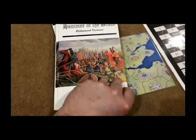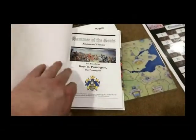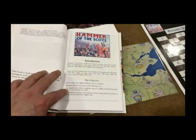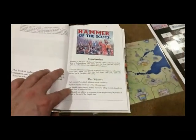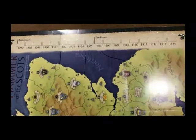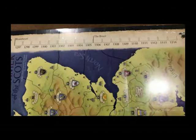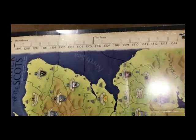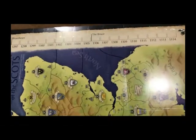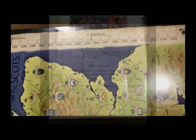There are actually two different scenarios within the game. The victory conditions differ, but the actual gameplay is very similar between the two. One game is called the Bruce and the other is called Braveheart. The Braveheart starts in the year 1297 and the Bruce scenario starts in the year 1306. Both are fun and have slightly different objectives.